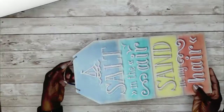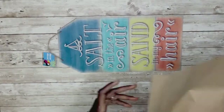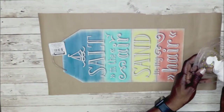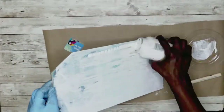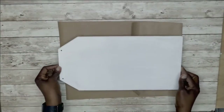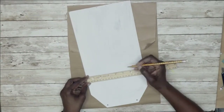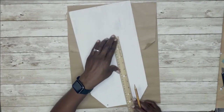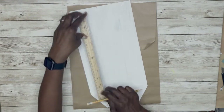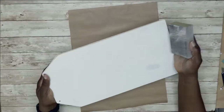In our first DIY, I'm making a fall wall sign using a sign from the Dollar Tree. I had originally scraped off the glitter, so now I'm adding one or two coats of white acrylic paint. Then I'm going in to add some lines to give it a shiplap look — scoring it with a pencil and then sanding it down.